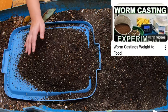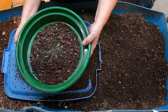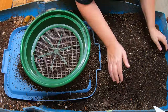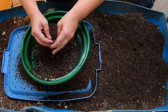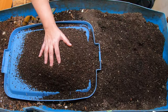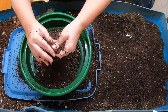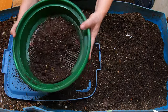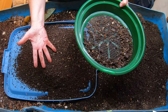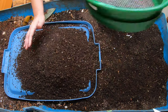I will link that experiment where I measured every single input — whether it was bedding, food, or water — and then the output at the end. It was close to one to ten. So for every ten pounds of input, you get one pound of castings.